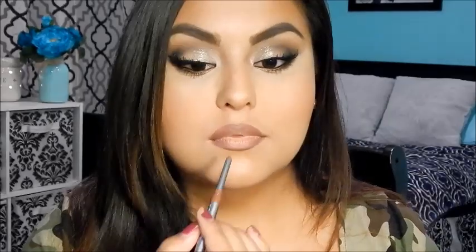For the Kylie Jenner lip look, you really want to get a lip liner. I'm going to be using this automatic lip liner pencil by NYC in Naughty Nude. I'm going to start off by overlining my lips first, and then I'm going to be adding lipstick. Now shade in your entire lip.